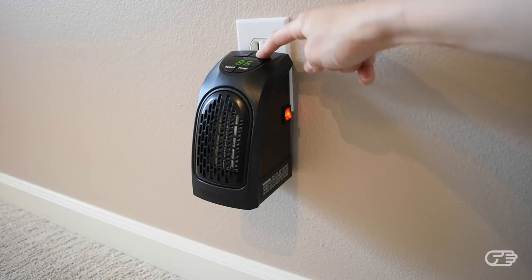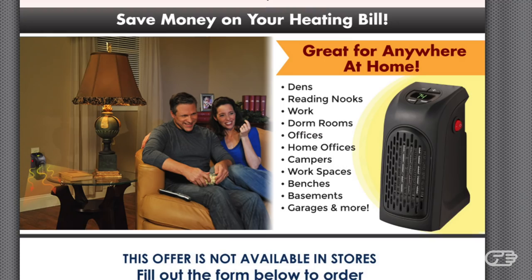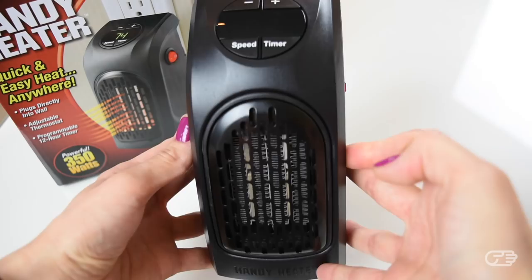The company claims this heater is ideal for small spaces such as dens, reading nooks, offices, campers, basements, and garages. The Handy Heater is surprisingly compact. Before I opened the box, I did expect it to be a lot heavier, bigger, and more bulky.